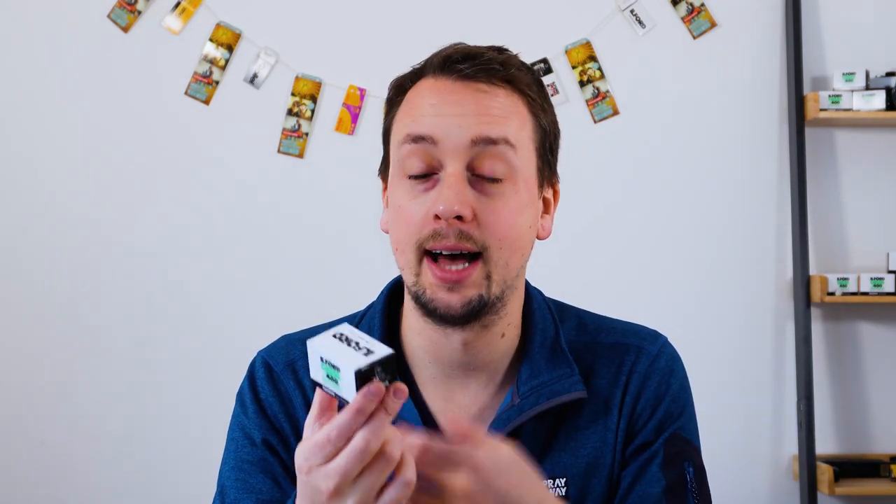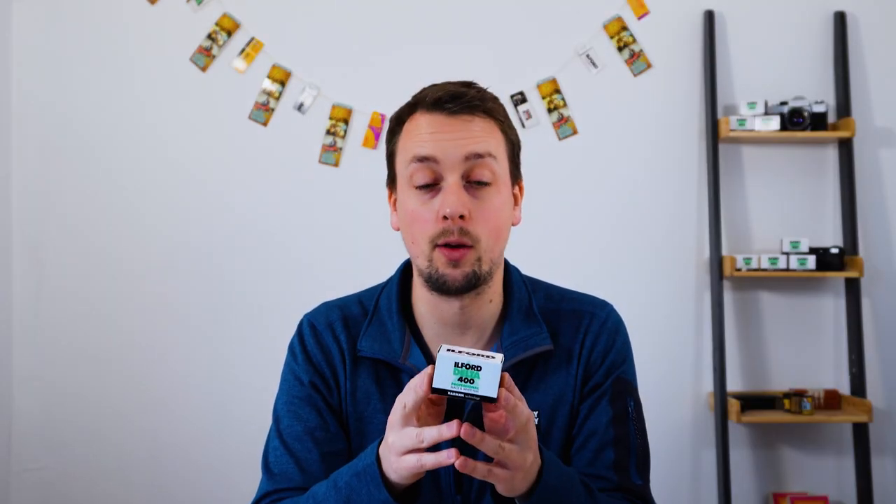Ilford tell me that the best developers for this are Ilford developers, which possibly shouldn't surprise us. ID-11 will work brilliantly, and as we said, if you want maximum detail, Microdol is fantastic as well. Really, really lovely black and white film — premium performance, premium emulsion, wonderful for getting a huge amount of detail.